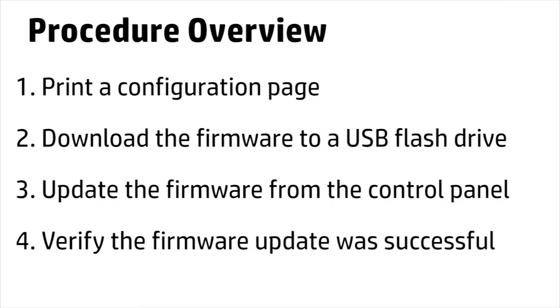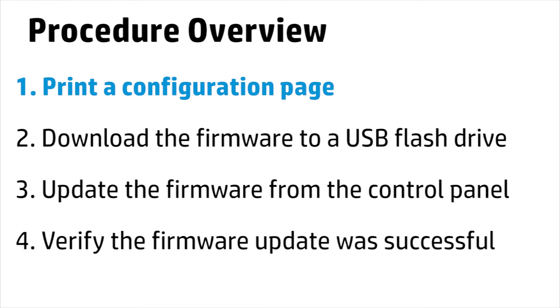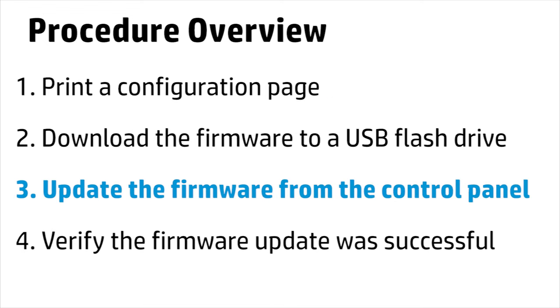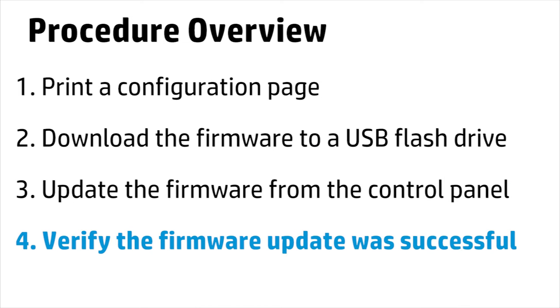This procedure is a four-step process that requires you to print a configuration page, download the firmware to a USB flash drive, update the firmware from the control panel, and then verify the firmware update was successful.